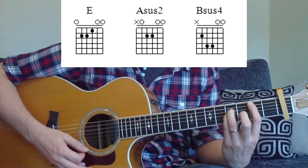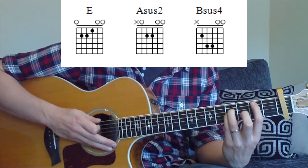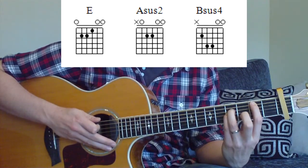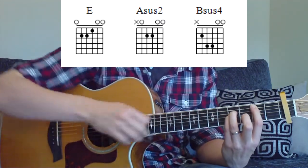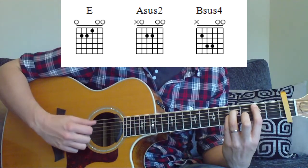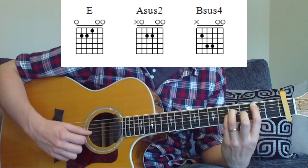Last chord — it's a really nice one, this one. It's a B sus4. We're going to be using our index finger at the second fret on the fifth string. Our third and pinky finger is going to be at the fourth fret on the fourth and third string. Strumming down from string number five, we'll also get in these nice open strings on strings two and one.